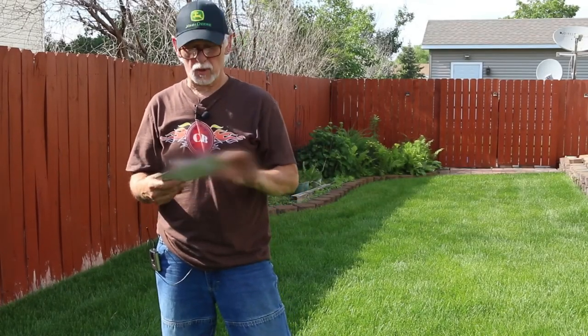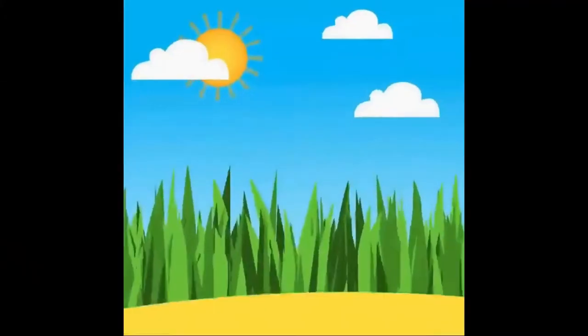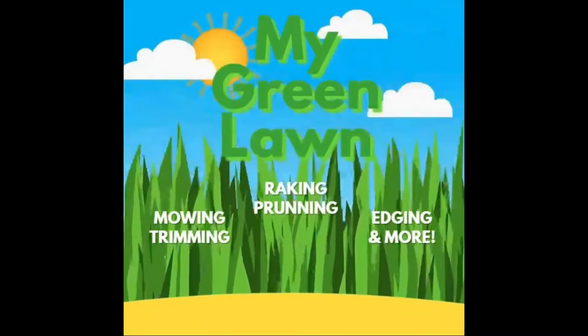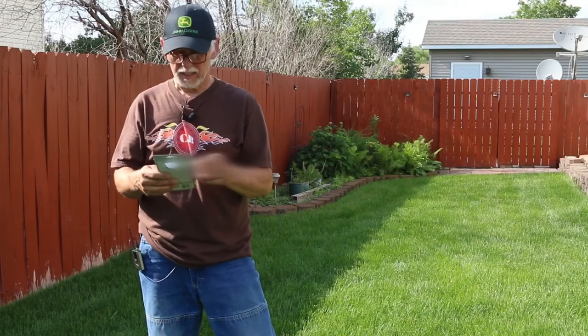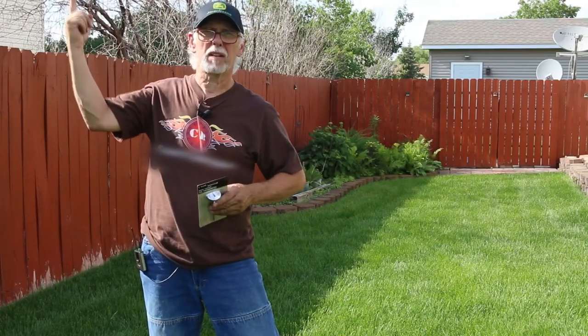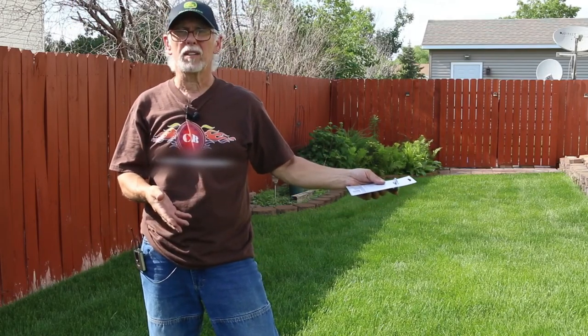Hello, today we're going to be talking about heat-stressed lawns. Welcome back to My Green Lawn — today we're going to talk about this hot ball up in the sky and the problems that it will cause in our lawns.